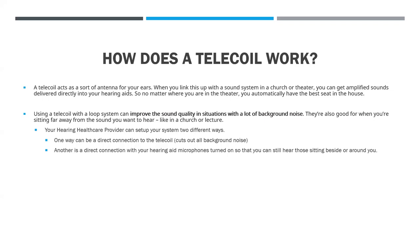Your hearing care provider can set this up two ways: either with your microphones off, so you're only streaming what's going on in the coil and it's clear as day, or with your microphones on so you can also hear people directly beside you or around you. So there are two ways we can do this.